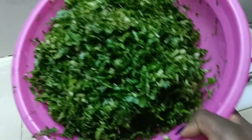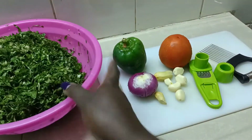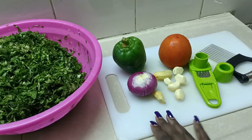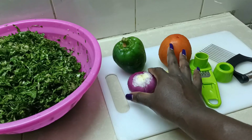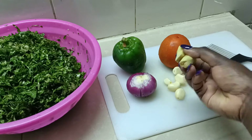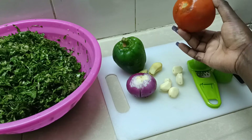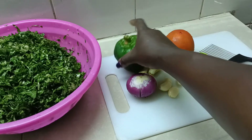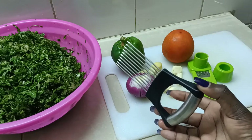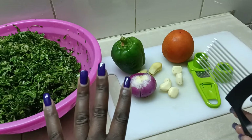Today's video we are going to make spinach. As you can see, we have already sliced the spinach. Here are the other ingredients: we have the spinach, red onion, ginger, garlic, tomato, and bell pepper.